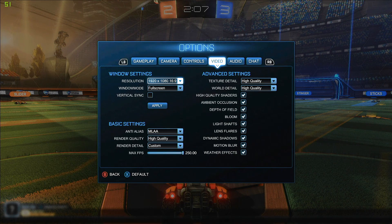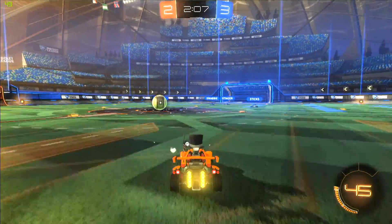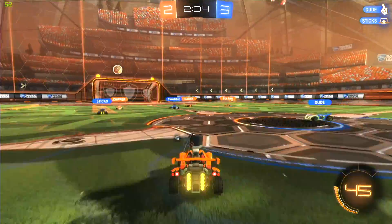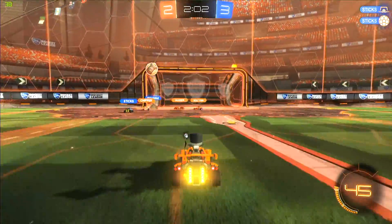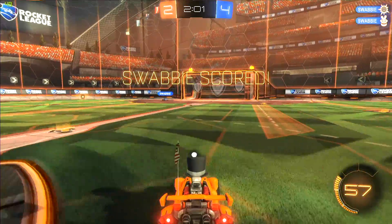We've got Rocket League running at full settings at 1080p — the exact same settings we used before on the 13-inch with the exact same eGPU and graphics card. I'm seeing pretty much the same performance, which is what I'd expect. I'm maybe seeing fewer dips below 60 frames per second on this one, given that we have a slightly faster CPU here.